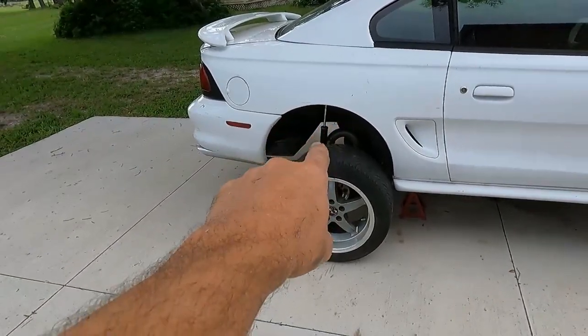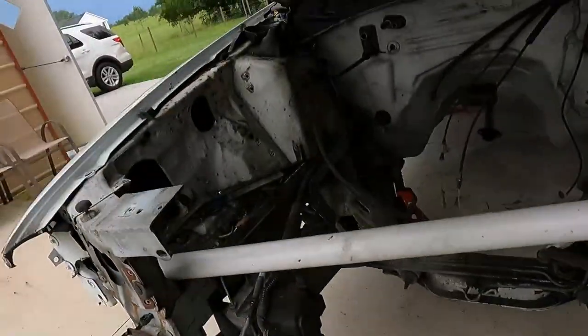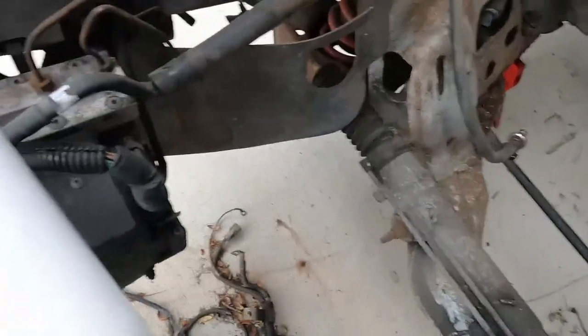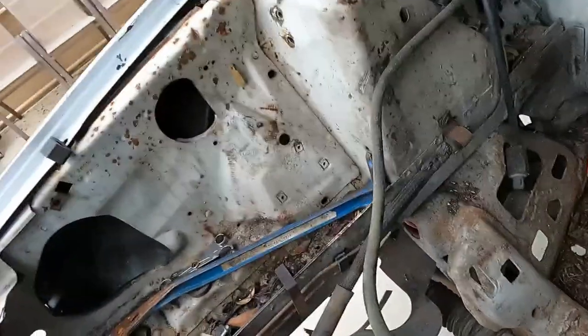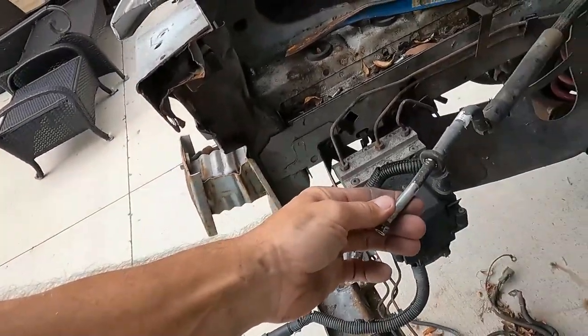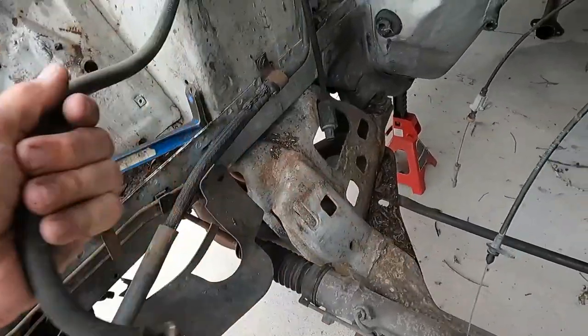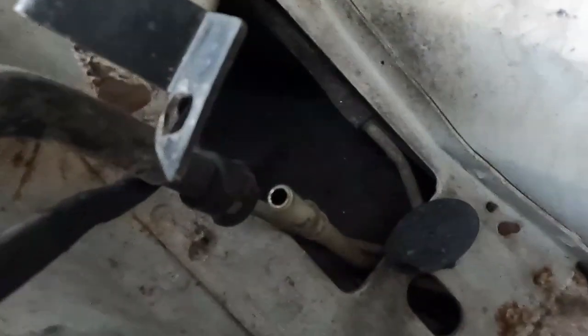The only other problem we're going to have is adapting the stock fuel lines. I'm going to pull the fuel lines off the 95 — and also the fuel sending unit — because they're a little bit bigger, which is apparently an upgrade. The stock fuel lines are these here, and I'll try to reroute them on this car because this car has no fuel lines at all. There's an AC return and feed here.